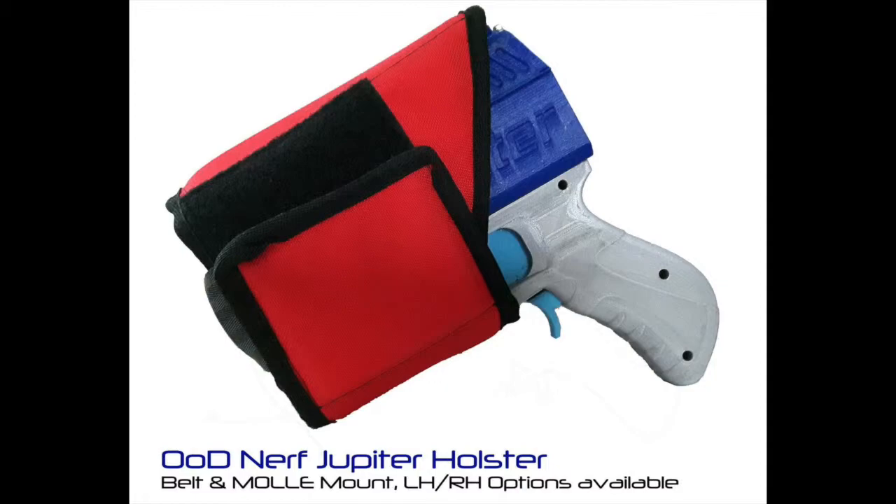I don't know how long this has been available, but I've just found out about it via Facebook. This is a holster that fits the Out of Darts Jupiter perfectly and is perfectly designed for that, and you can choose a whole range of different colors plus the left-hand or right-handedness of the thing. I think this is pretty cool, and it is 28 British pounds, which comes out to be about $36 in the United States. Of course you will have to pay for shipping, but this is pretty cool. I don't have a Jupiter but I am wanting one, and if I do get a Jupiter I will probably be picking one of these up.